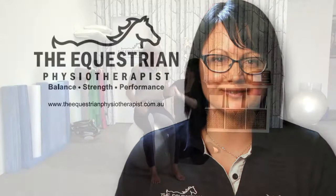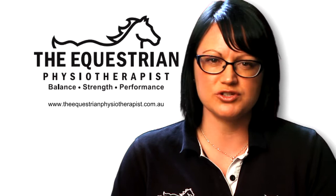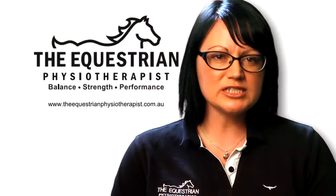Hi riders. I suspect you've seen a fit ball before. It's not a new thing and I know that many of my riders have them at home somewhere in the garage needing to be blown up, given to the horses as a toy, or bought and never known how to use them most effectively for riding. Here's a guide to using your ball to improve your balance and reaction time for better performance in the saddle.